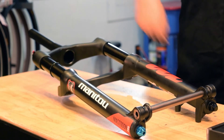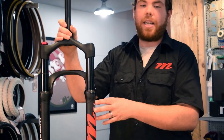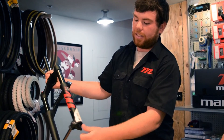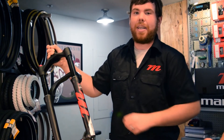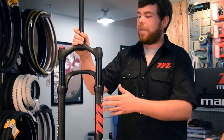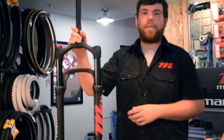Like the dorado air, the expert air has a positive and negative air spring that equalizes when a pump is attached. Having that air-sprung positive and negative chamber gives the fork a really smooth, supple feel off the top of the stroke as well as a soft top out.